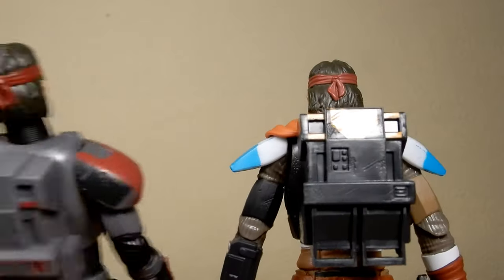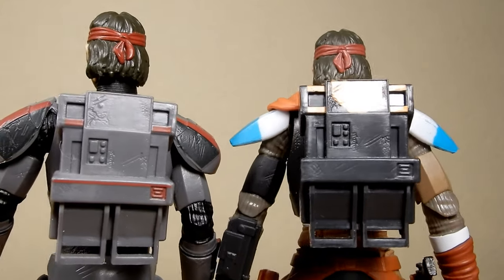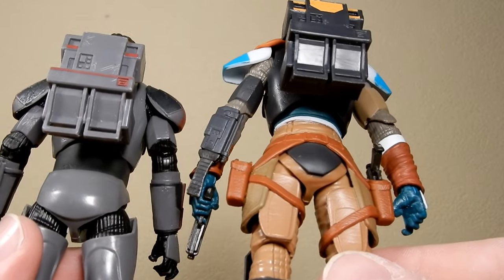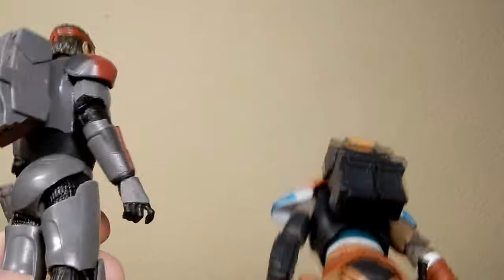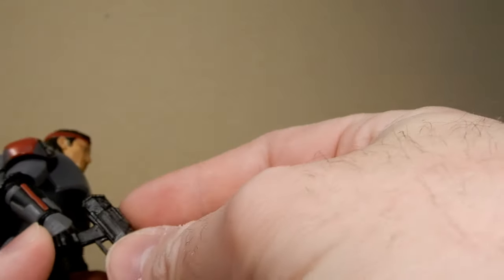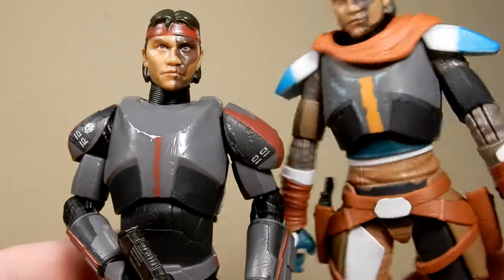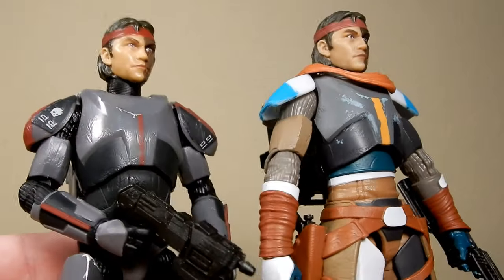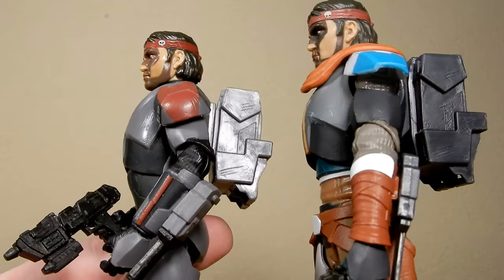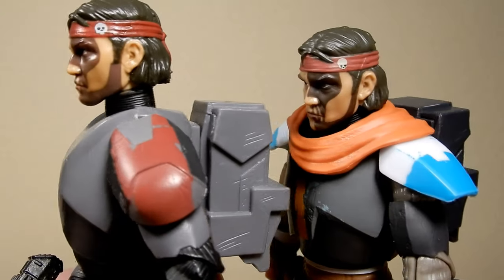Going for that mercenary look as stated on the packaging. The backpack is the same with a slightly different paint scheme. Previously he had no holsters and came with a blaster, but now he's swapped out for the pistols, which is cool. I love the fact that these two are different enough — they've definitely justified the purchase. He still has the skull emblem on his headband.